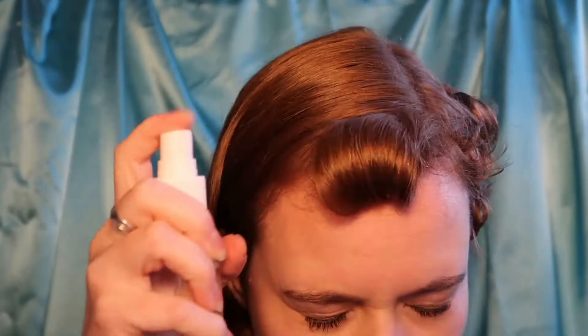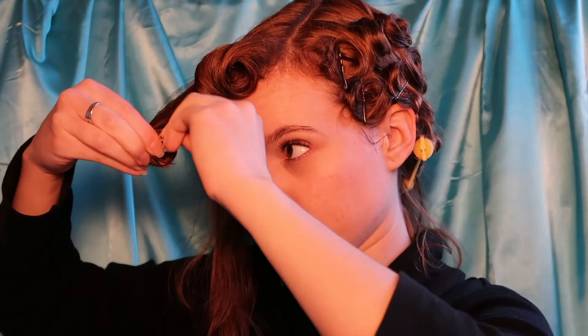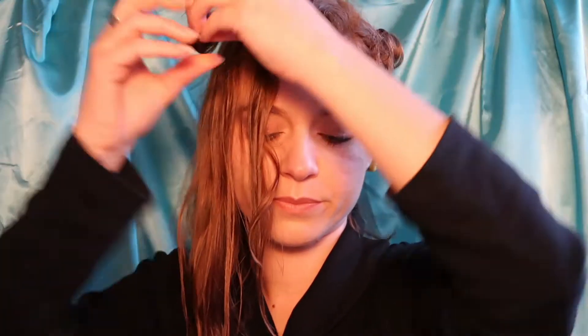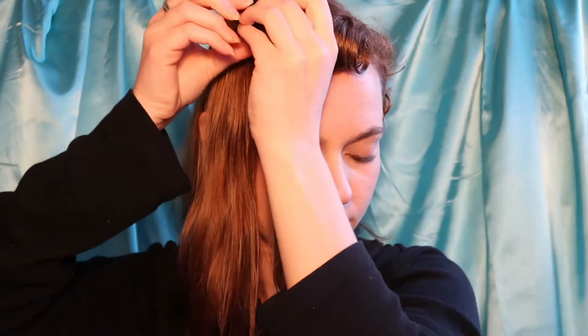I did give it an extra spray of water to make sure that that's really set in place. Now with this little top section that's right behind the front curl, we're going to create three pin curls facing towards the back. This is kind of like a comb over that we're creating, that is almost the same height as the fringe at the front.